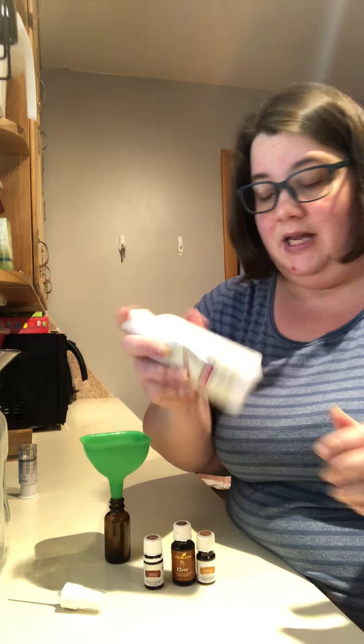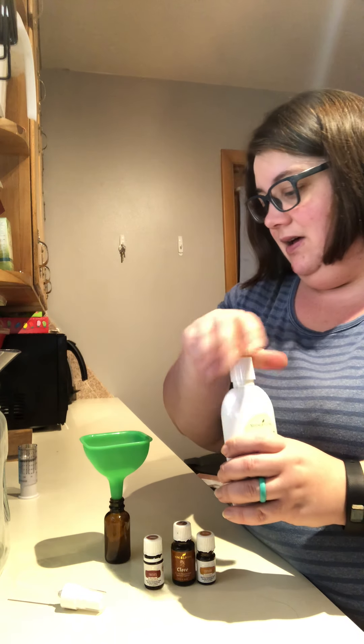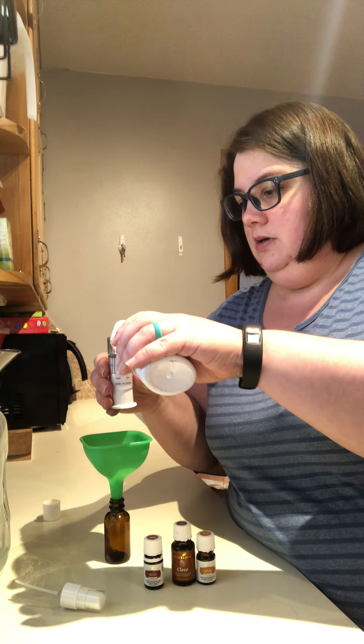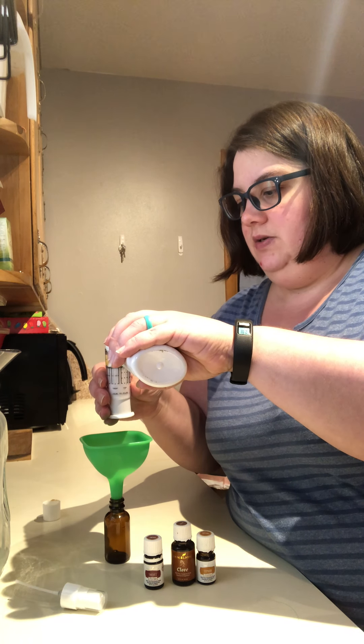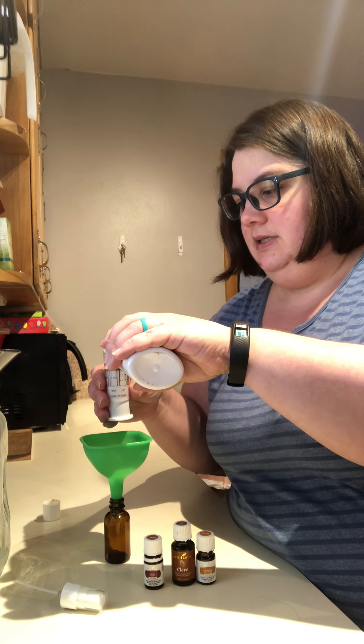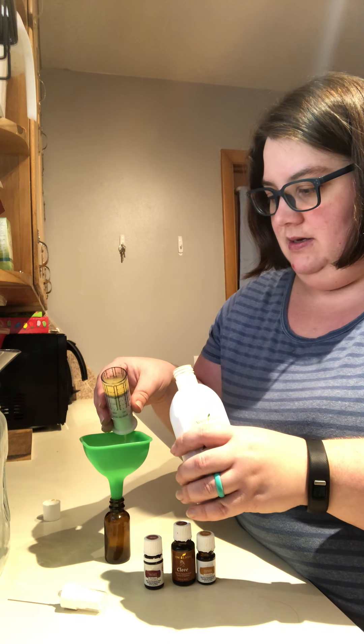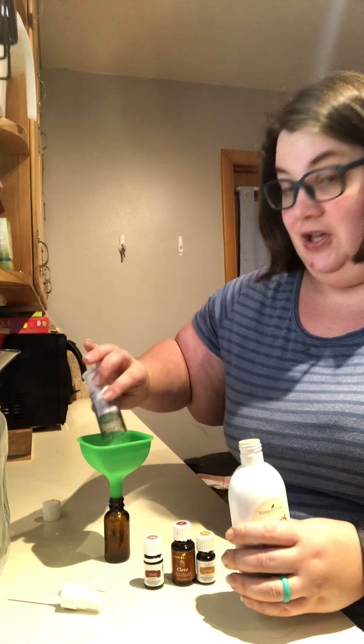I am going to start with my Thieves Mouthwash. I'm going to give it a good shake. And I'm going to put a half an ounce of Thieves Mouthwash in here. I already have my little measuring thing set for a half an ounce. Just fill it up to the top and carefully pour it in.